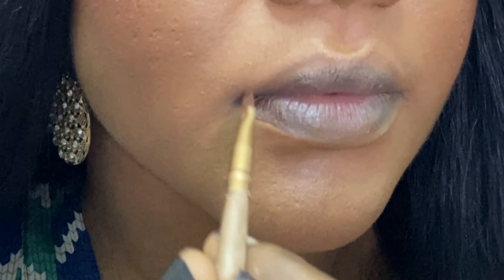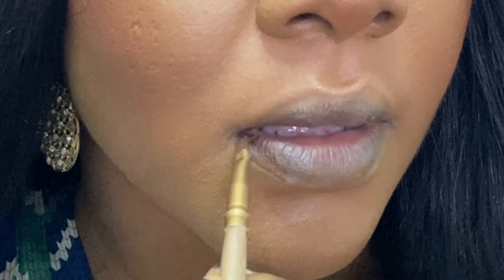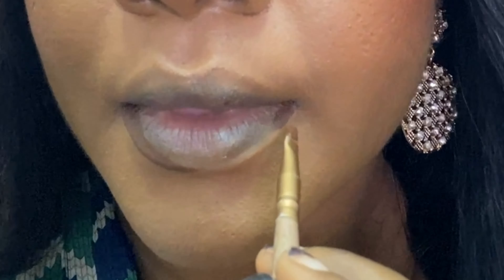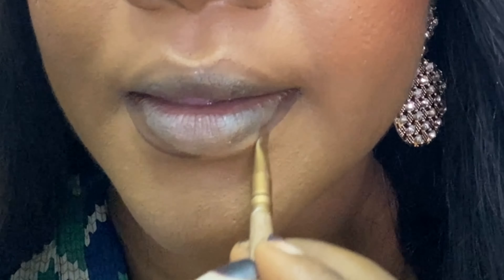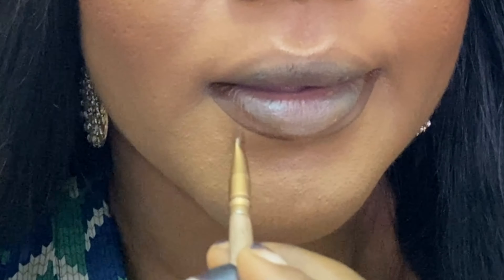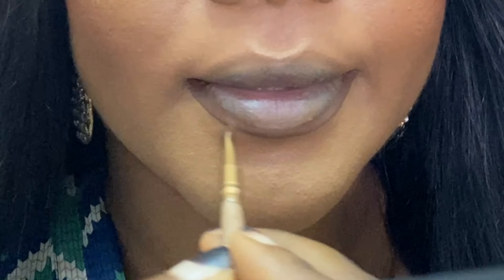I'm just going to use that to outline my lips. All you have to do is just follow the natural shape of your lips. Something you can do if your lips are small and you want them to look a lot more fuller is to not follow the natural shape — you want to go outside the natural shape of your lips, still letting that shape guide you, but outlining the outside of it.